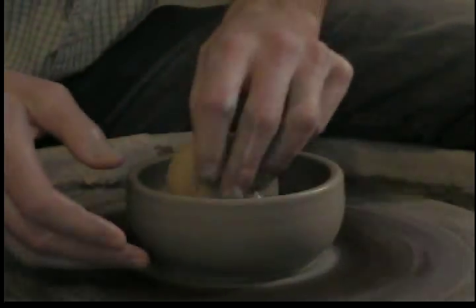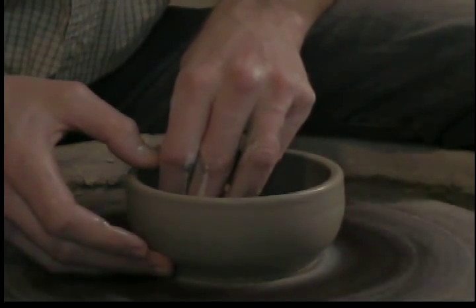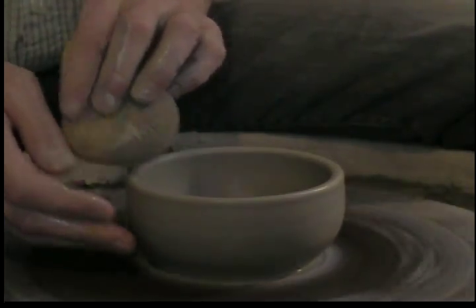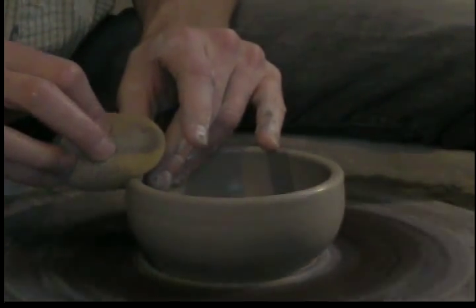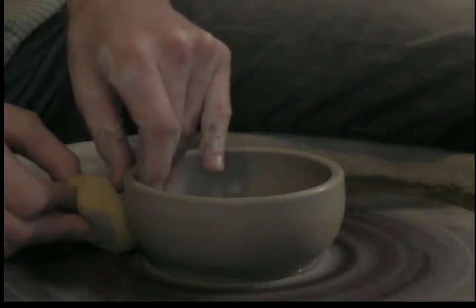Always keep in mind your pottery will shrink depending on your clay — it will shrink anywhere between 5 and 10 percent. So this is going to be a really small bowl, but it could be used for salsa or something like that.